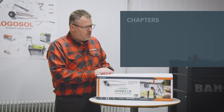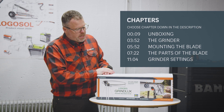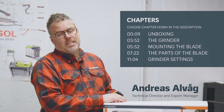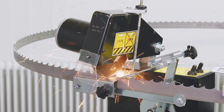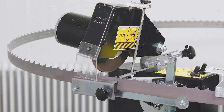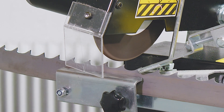Today we are going to have a look at the Logosol Grindlux bandsaw sharpener. It's very important to keep your bandsaw blades sharp, and when you purchase a bandsaw mill from Logosol you can also purchase the sharpening equipment for your bandsaw blades.